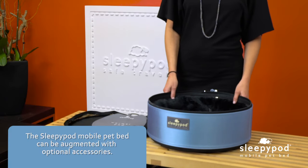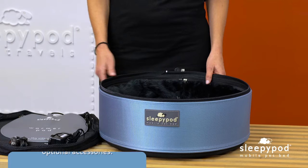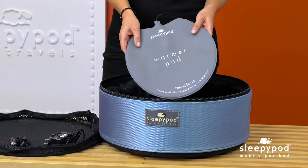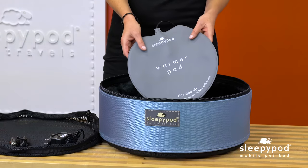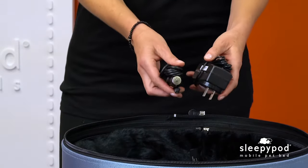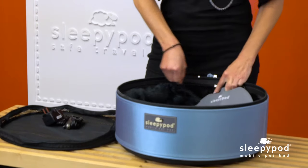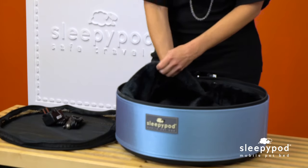The SleepyPod mobile pet bed can be augmented with optional accessories for four seasons of comfort. The SleepyPod warming pad will help ward away the cold on chilly nights. This low-voltage, energy-efficient warming pad keeps an optimal temperature of 102 degrees Fahrenheit for pets. A wall adapter and a car adapter that plugs into your car's cigarette outlet are included with the warming pad. The warming pad is installed by placing it in the center compartment of the plush bedding.